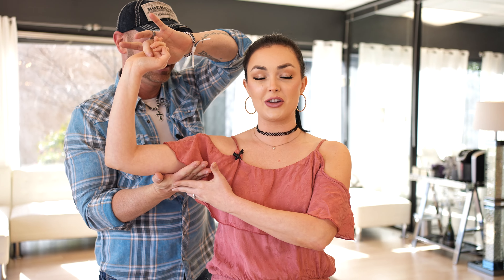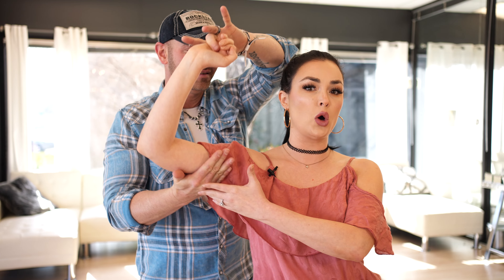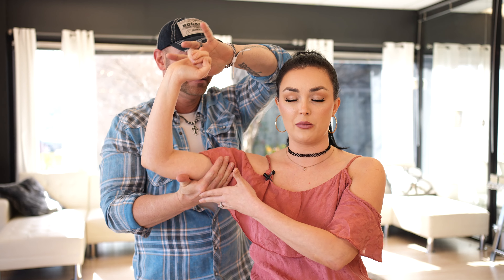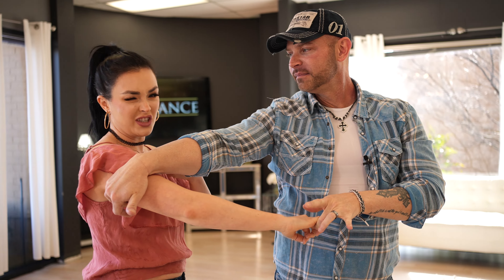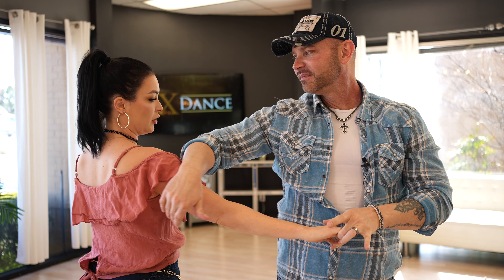For the followers: when he starts to place his hand underneath your arm and he starts to raise it, that's your signal — like, oh, he wants me to duck my head right there. So right there is when you're going to duck your chin to your chest. You don't want to hunch over too much, but just chin to chest, and then he'll rotate you out.